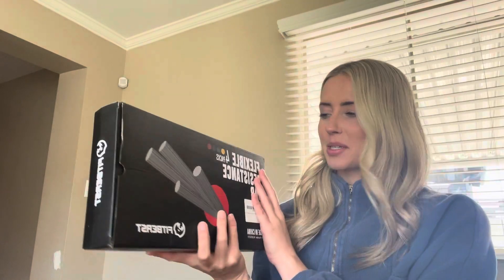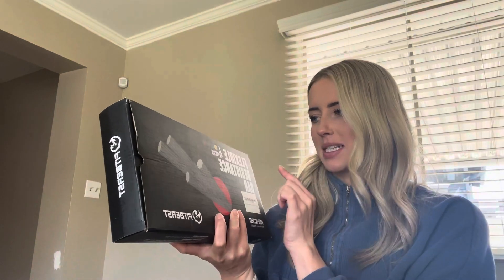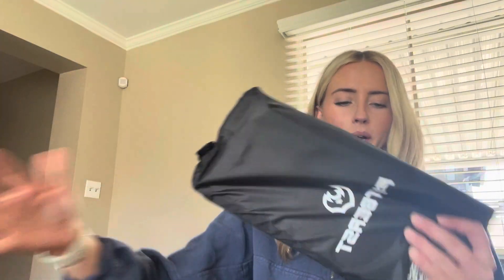Today I'm just going to be doing a review of these flexible resistance bars. It looks like it's a four pack, so I just want to do a little unboxing and show you what comes in the package.